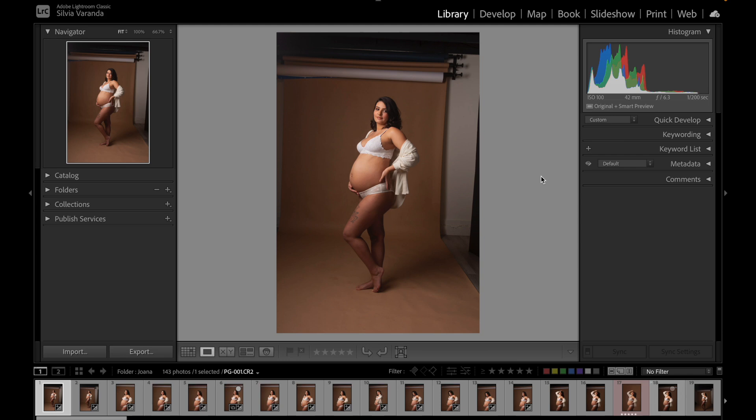Continuing our workflow, after I have imported all the photos to my Lightroom, I like to do this process of culling your photos to create the proof gallery for my clients. This way they can select the photos that they would like — their favorite ones — and also purchase more photos. It is an amazing way for you to make more money with the same client. If you're a photographer who doesn't let your clients choose their photos, I highly recommend you start doing that so you can make more money.